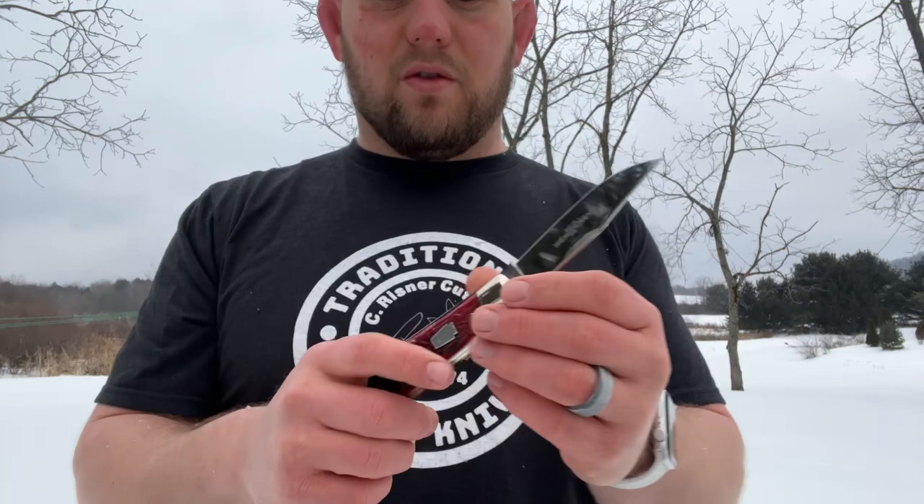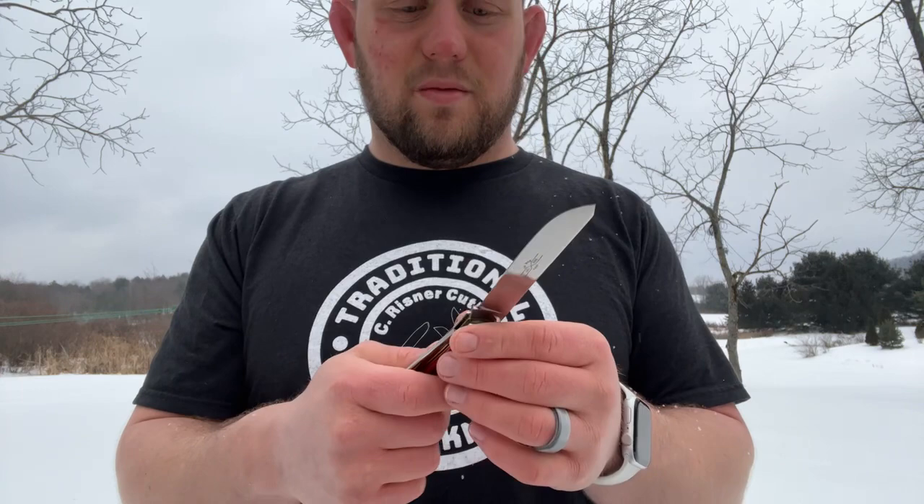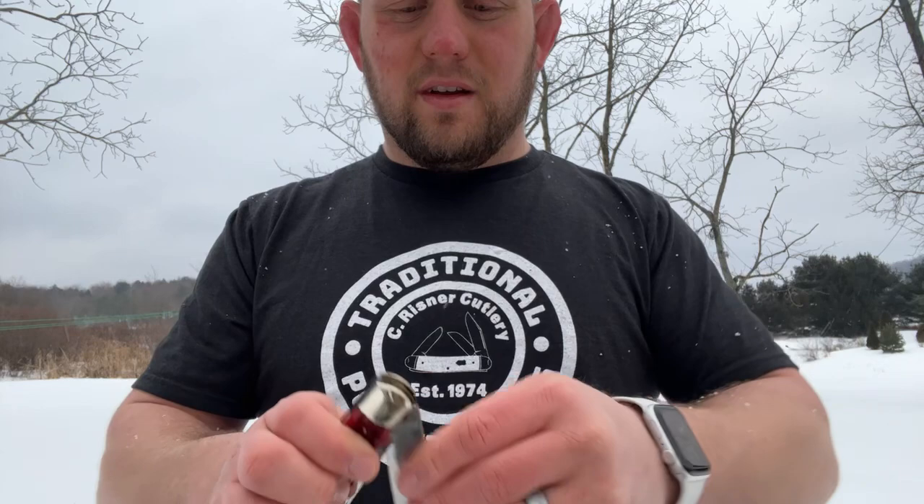Opening it up - much lighter pull than I expected, quite a bit lighter. But it does have pretty good snap. A lighter pull actually makes it a little easier to use - I'd call this pull like a four, maybe five, but closer to four. And it is nice and snappy.